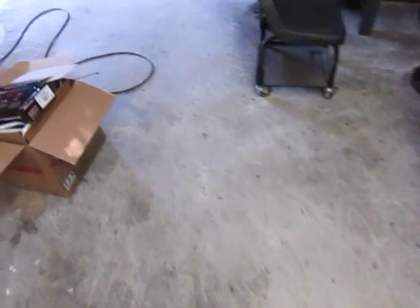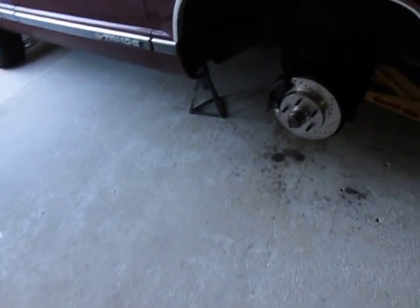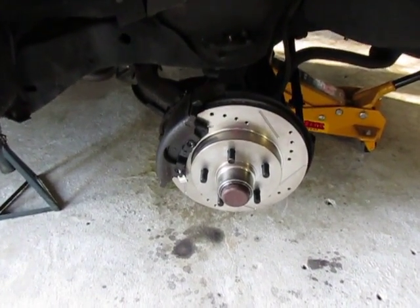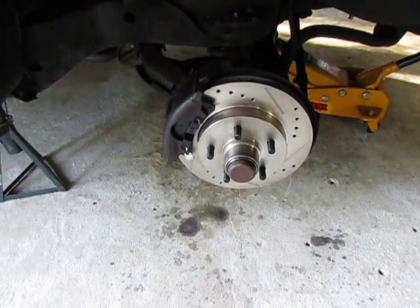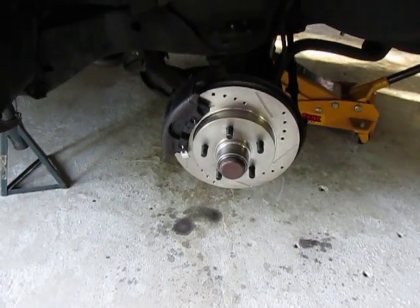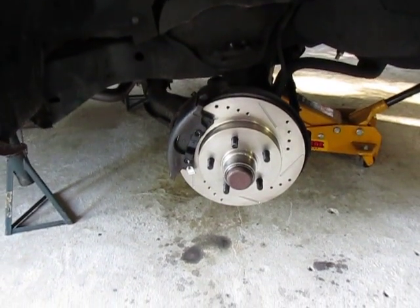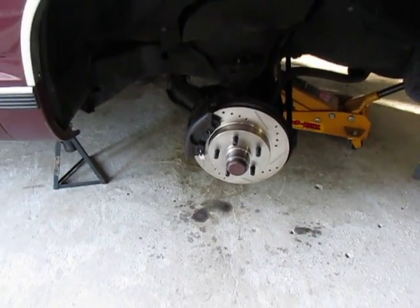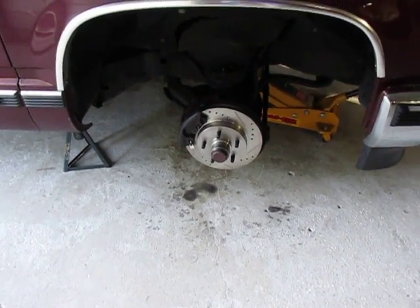Hopefully this is going to work out well for me, because I hate pulsating pedals and screwed up brake rotors. Take one last look at those. I'll probably be posting some comments in the future on how they work, and maybe how long they last. Hopefully they'll last a long time — I'm tired of replacing rotors. Thanks for watching.